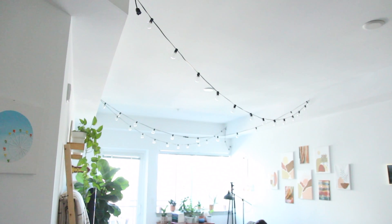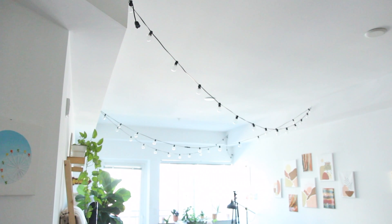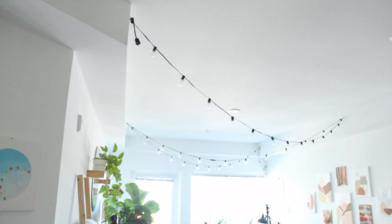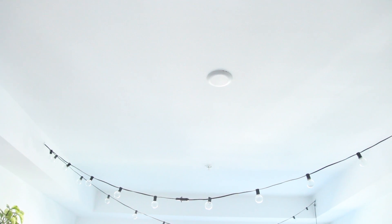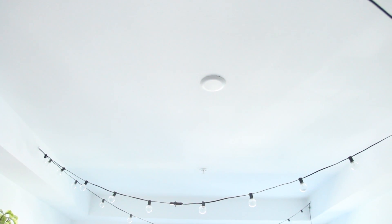Hey, it's Kendra and welcome back to my channel. Today I'm going to be talking about different lighting options for your apartment if you don't have overhead lighting like my apartment does. The first one is my absolute favorite.